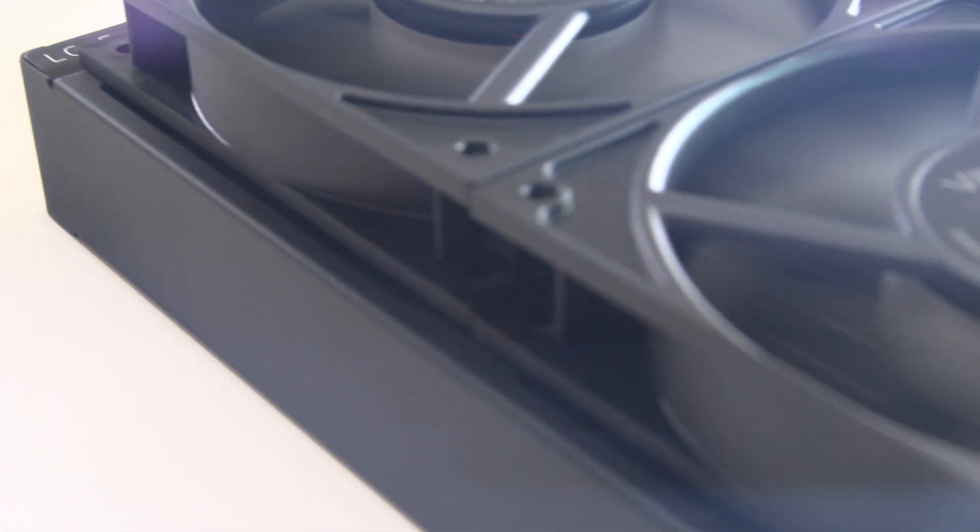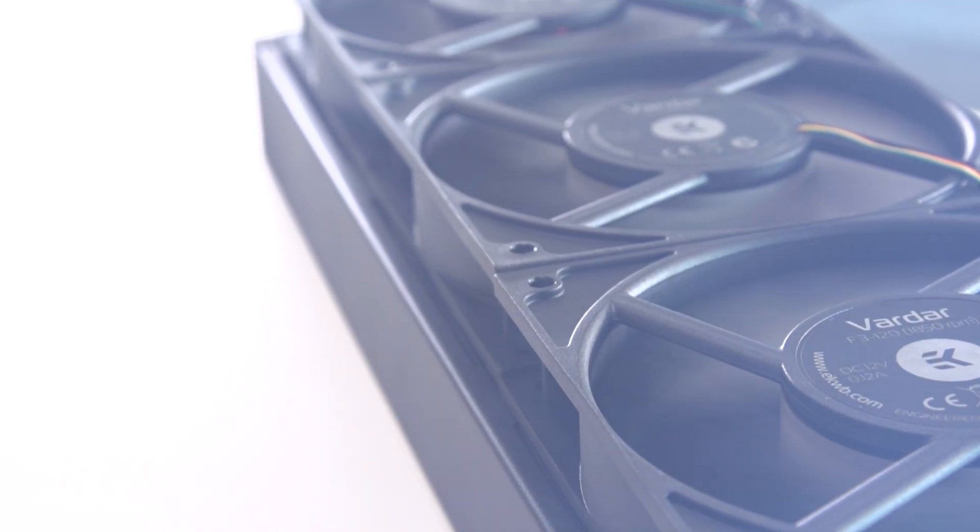We also have our three Vardar fans. These are optimized for water cooling and for this radiator specifically. We encourage enthusiasts and beginners alike to use these fans — we know you'll love them once you give them a try.